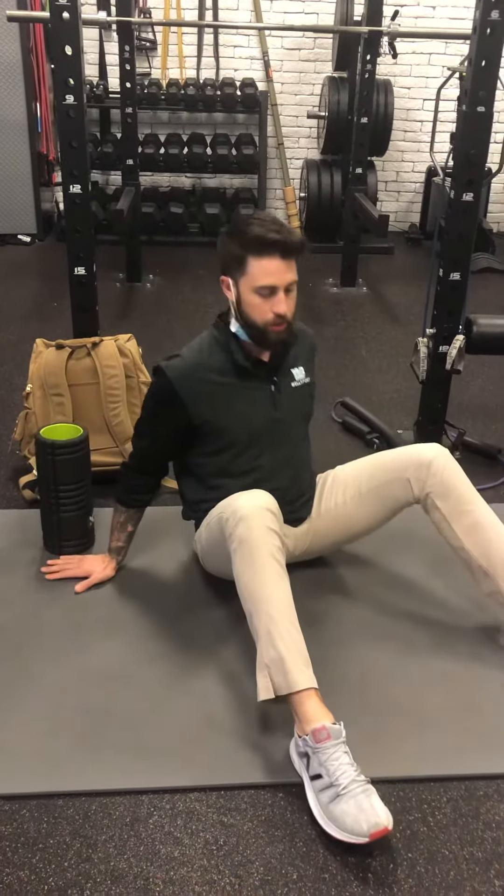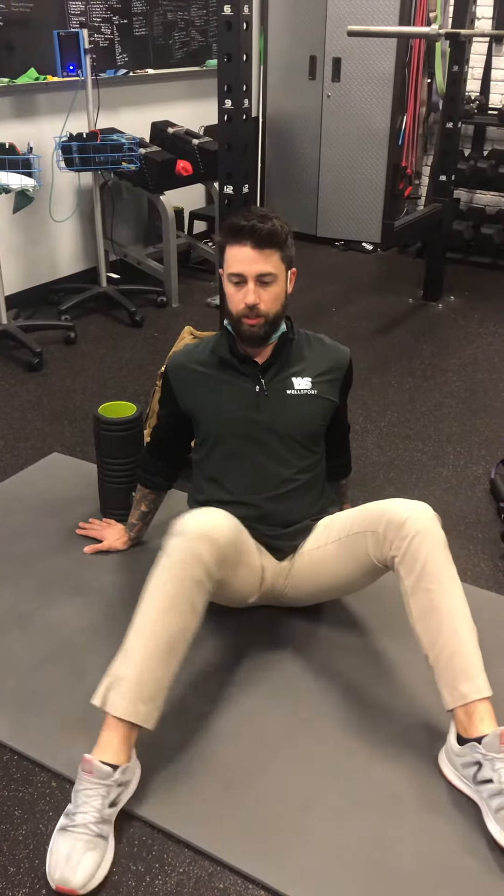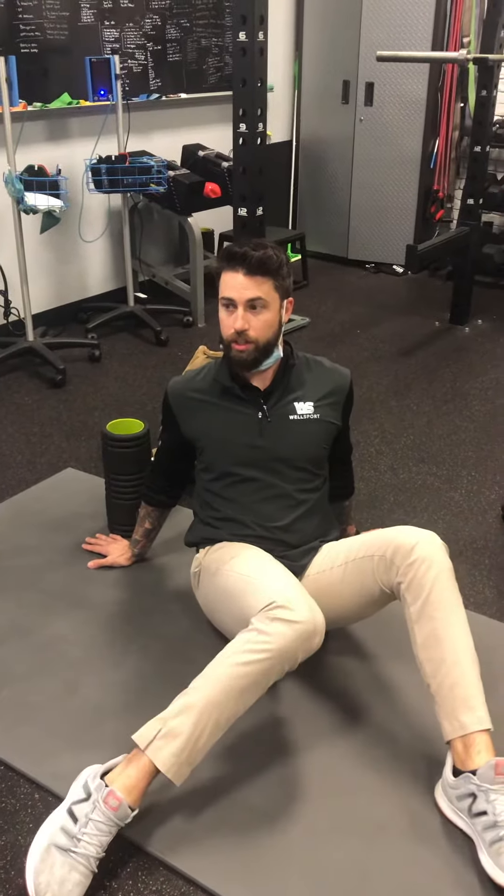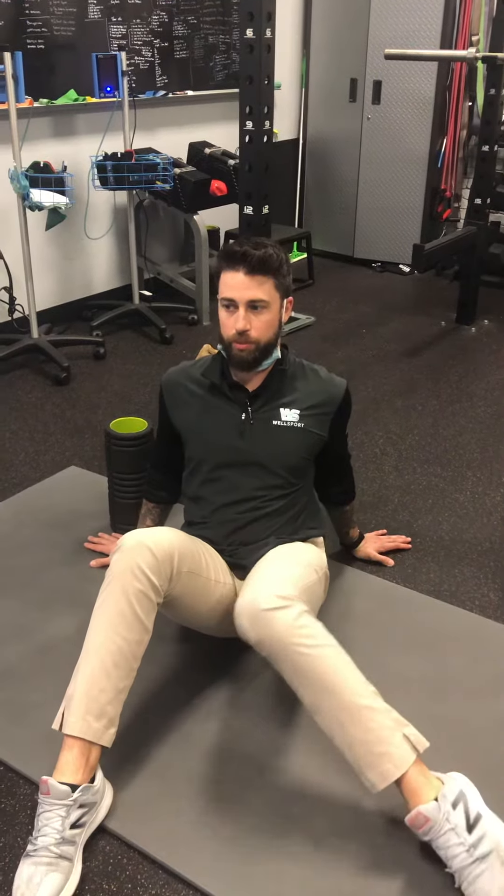Then you open up. We go into this tall position here, wide knees, pushing the chest upward and then you're trying to rotate as far as you can. Pull limb in, back, pull limb in, back. These are called windshield wipers — five to ten on each. You feel it out. These are just to warm up the hips and work on rotation around the hip.